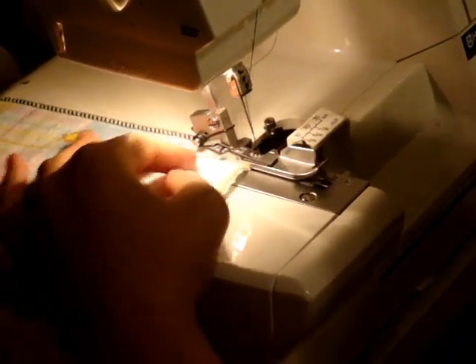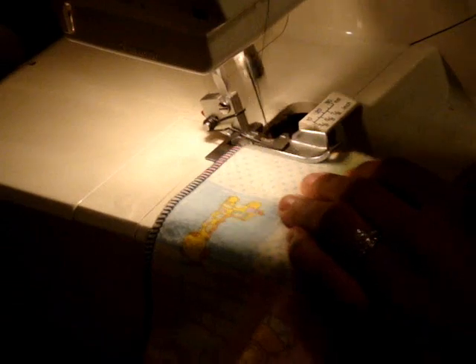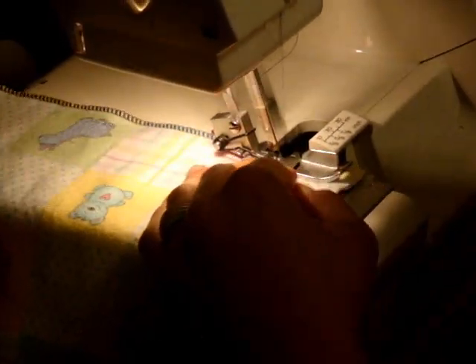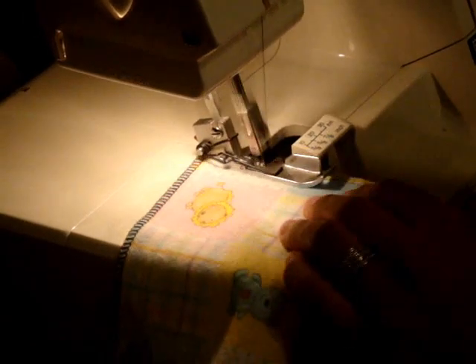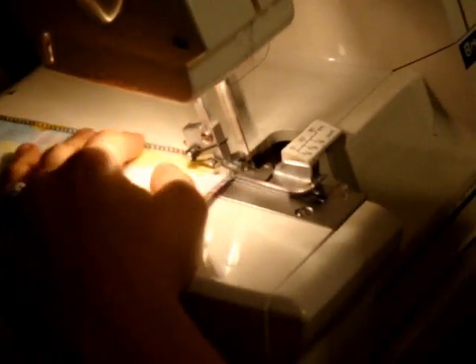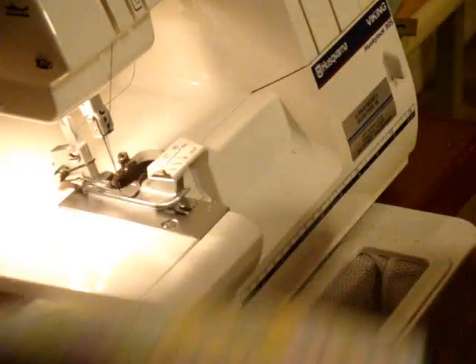I'll put the presser foot back down and stitch again. Stop with the needle up in the corner, presser foot up, pivot your fabric, bring that corner right underneath your needle, put the presser foot back down, and stitch again. I do the same thing on all four corners, and there's my cloth wipe. All the corners are concealed and kept from fraying because of the serger, and the wipe is done.